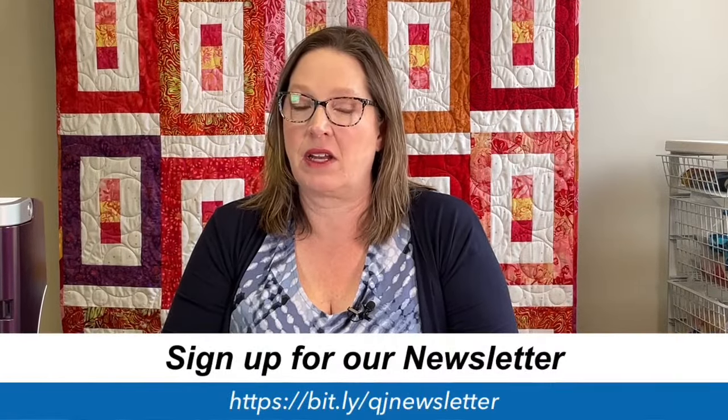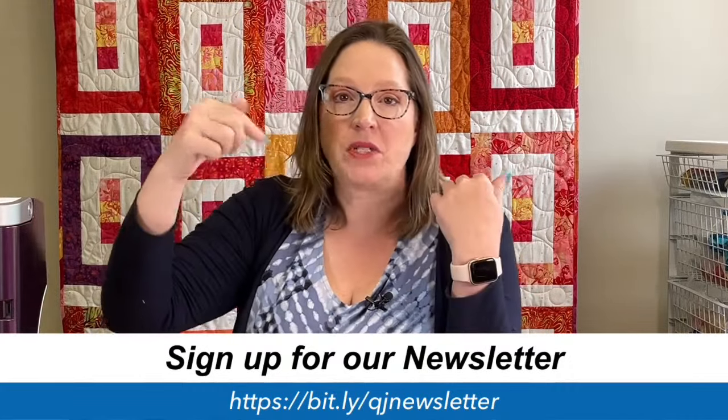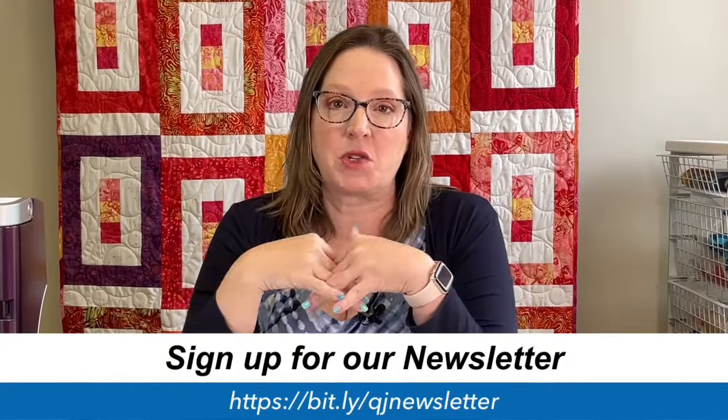We've been sitting on some really big news, so I'm going to share that with you in just a minute. I do want to make sure that you are on our newsletter list because we always send out our big announcements, any flash sales, and any promotions in our newsletter. Go down into the description and make sure that you are signed up.